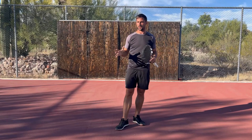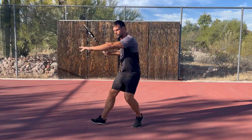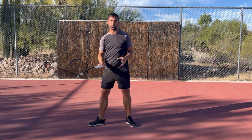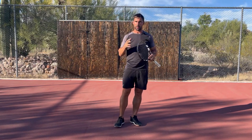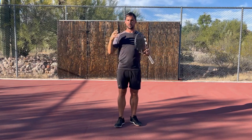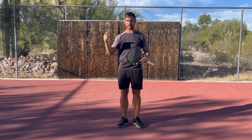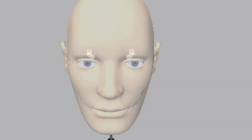When balance does get talked about in tennis, people are generally talking about your ability to arrive in a position in balance so that you can hit through the ball. But what I'm talking about in this video is the function of your actual balance system — this is your vestibular system that lives in your inner ear. It's a funny-looking system but one of the most important systems for your ability to play tennis.